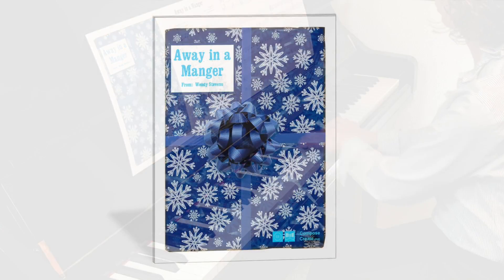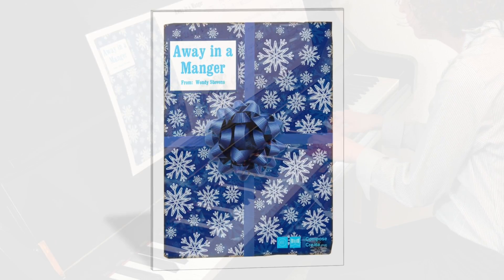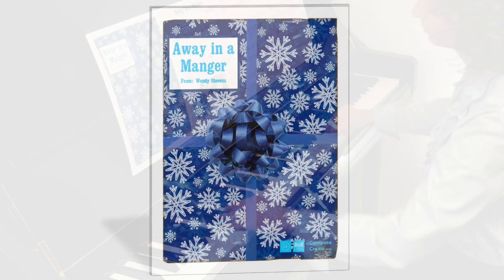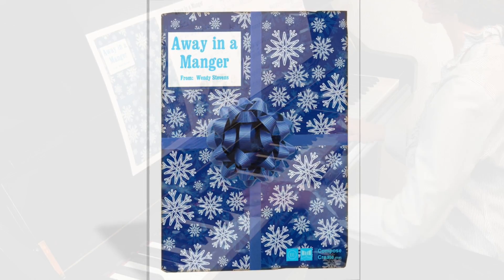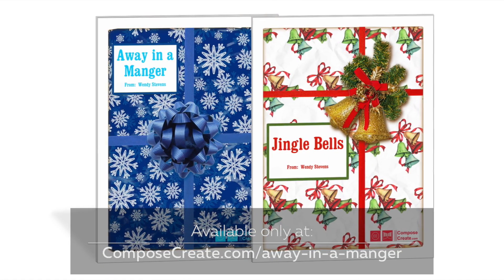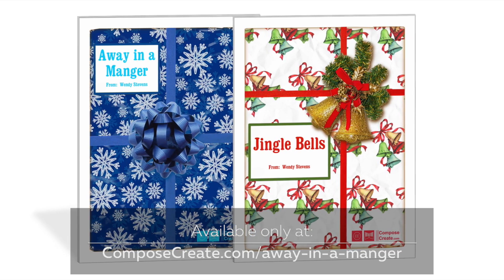Your studio license will allow you to print and use all the versions of this piece for as many students as you directly teach, for as long as you teach. Get Away in a Manger rote and reading and other rote and reading pieces only at ComposeCreate.com.